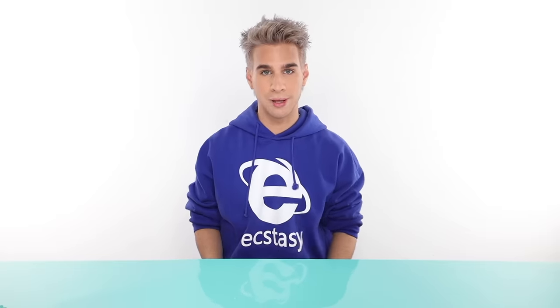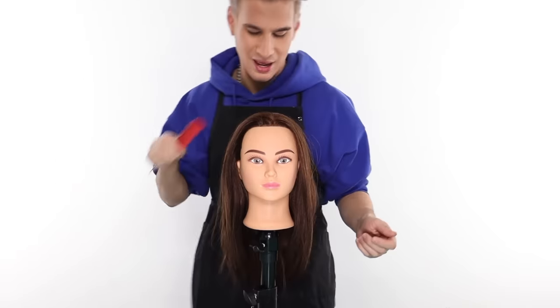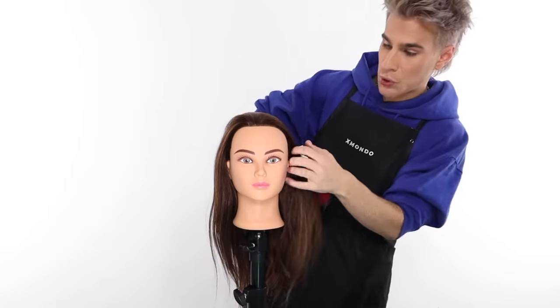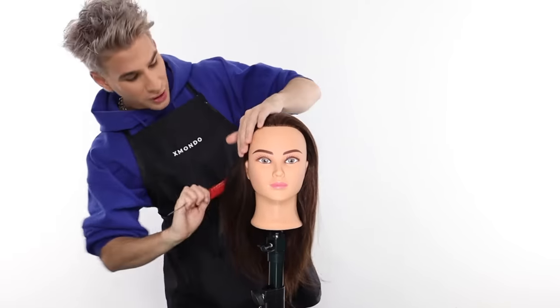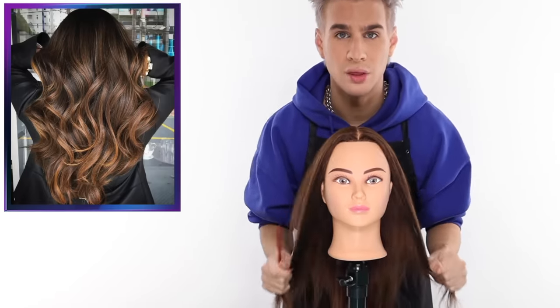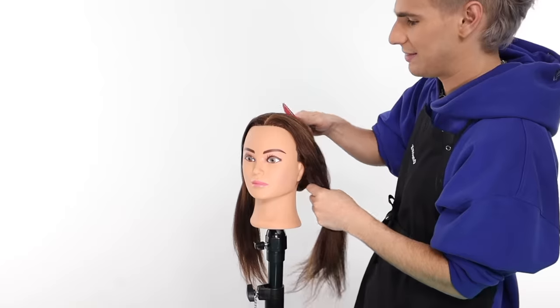Now that we've got that mixed up, let me grab my client. She just came into the salon, so I'm gonna roll up my sleeves, get an apron on, and get ready to balayage. She's going to be getting this sort of look — very cute. You want to make sure your client knows it may take more than one session to get their desired result. We are going for a beautiful blended look with some impactful pieces towards the bottom and around her face.